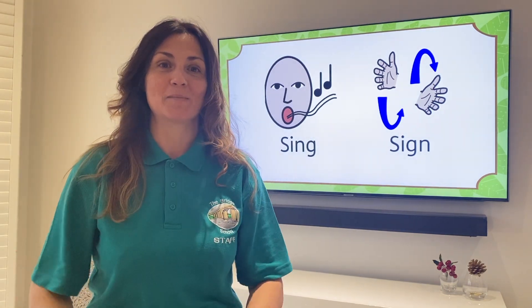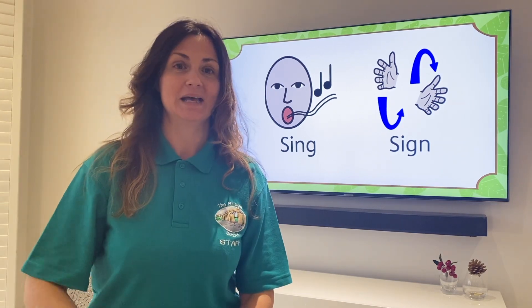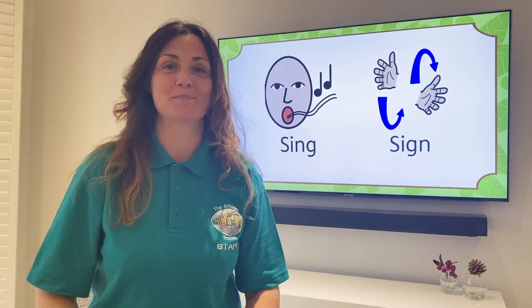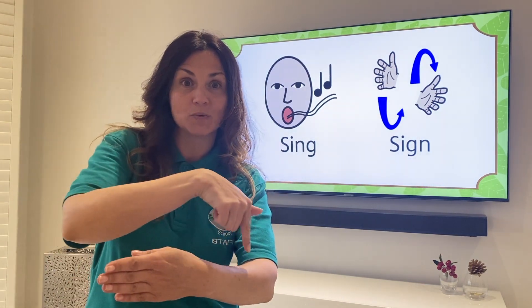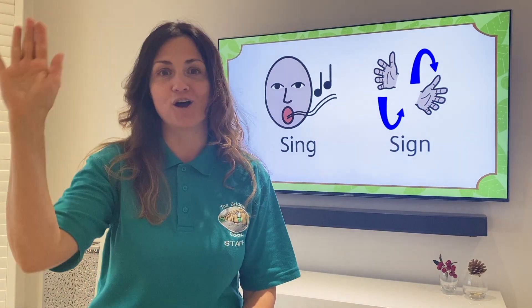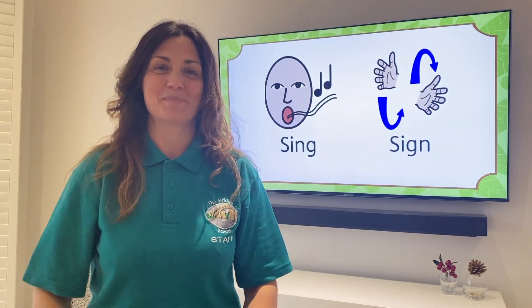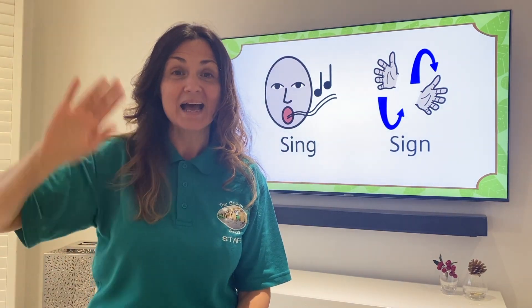Bread and butter, marmalade and jam. Let's say hello as quick as we can. Hello. Bread and butter, marmalade and jam. Let's say hello as slow as we can. Hello. Bread and butter, marmalade and jam. Let's say hello as high as we can. Hello.